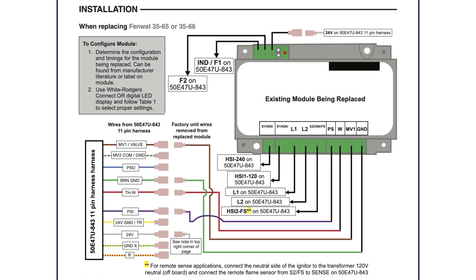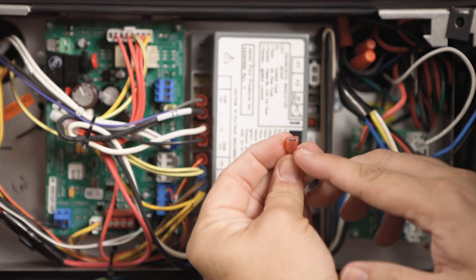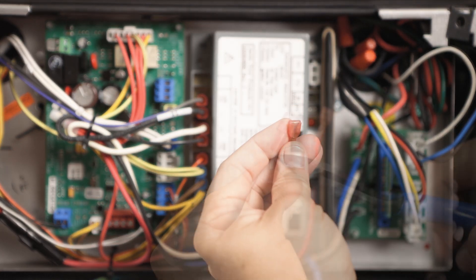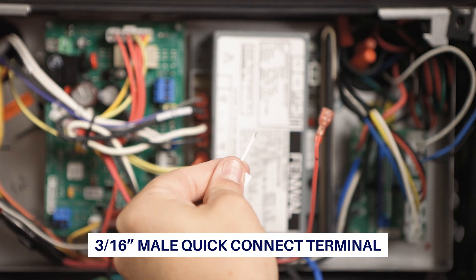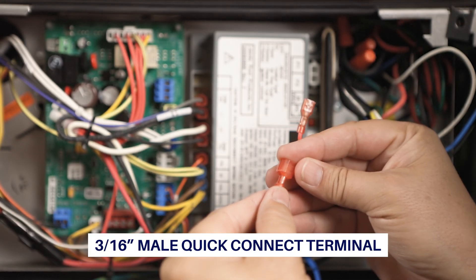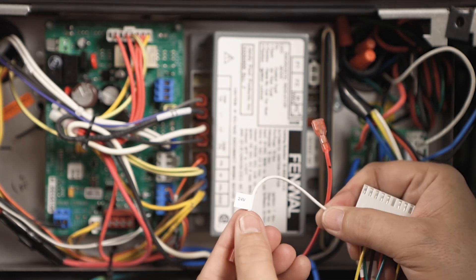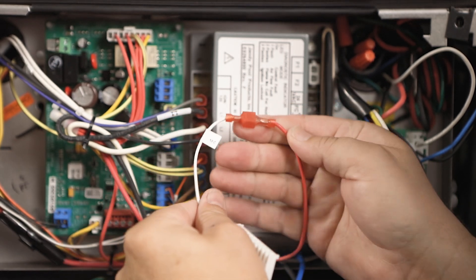Note in the instructions when a module does not use both the 24-volt and the THW terminals. For this application, remove the wire from the 24VAC terminal. Note if it is a quarter-inch or 3/16-inch spade connector. The 11-pin harness 24V quick-connect quarter-inch male spade must be replaced with a 3/16-inch male spade to accommodate the existing connector. Connect the 24VAC wire to the 11-pin harness wire labeled 24V.